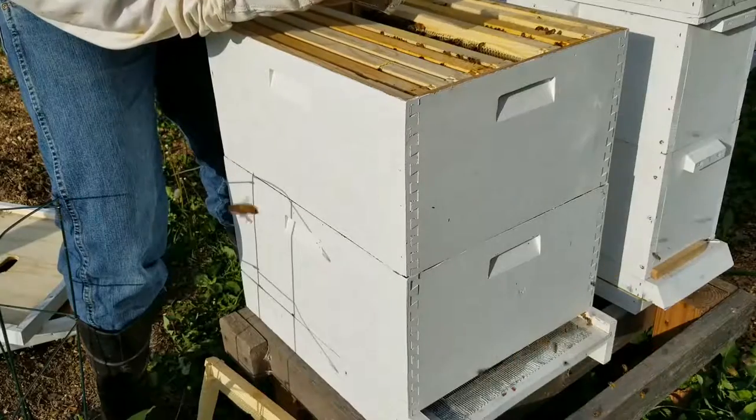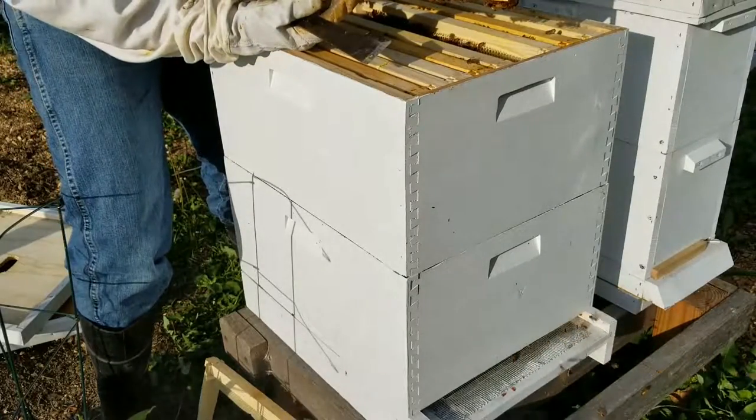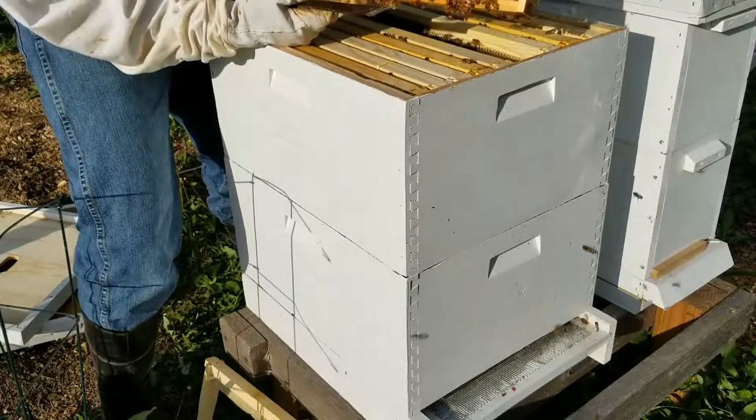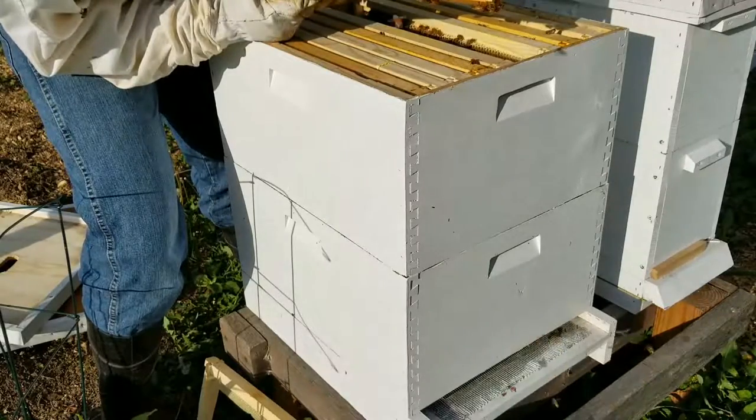And this is all honey. I'm sure they'll be capping some of that soon. It's really cool.